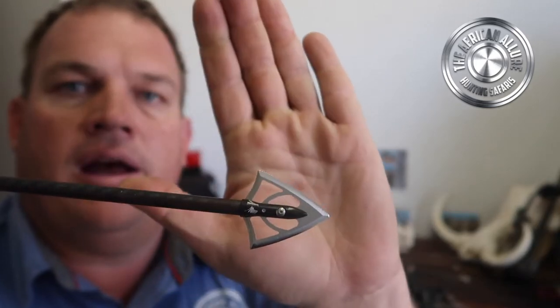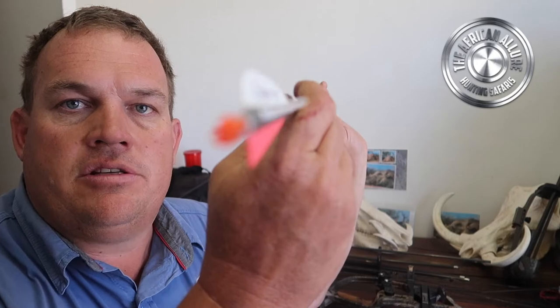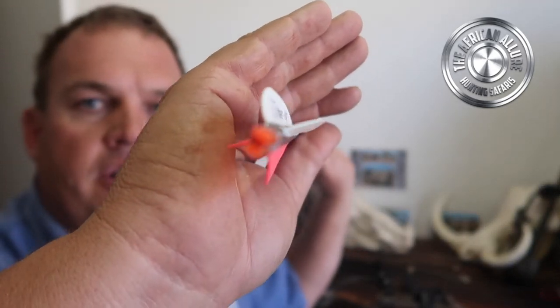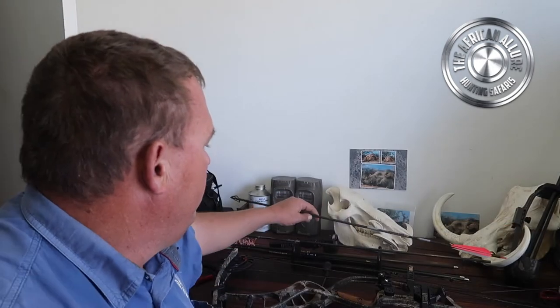With the heavy arrows, I am using a 700 grain arrow as my latest build, and that 700 grain arrow is tipped with a Silver Flame - this is the extra wide - and it works quite efficiently for me. That's a 700 grain arrow, it's got four fletchings on it, and it certainly works for me.